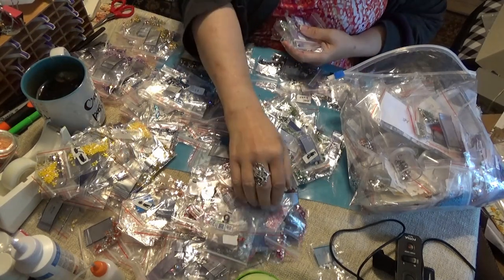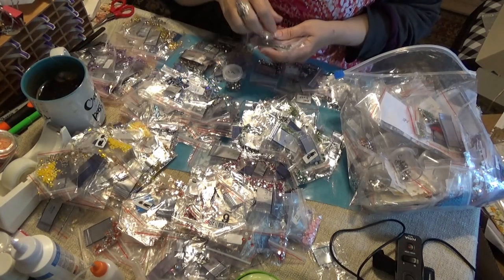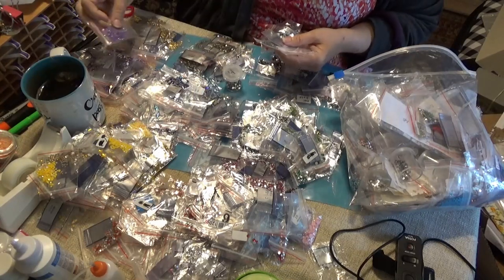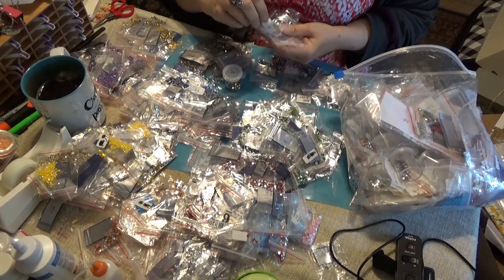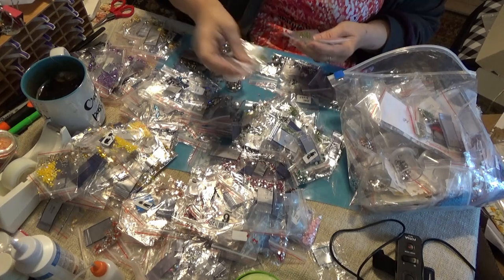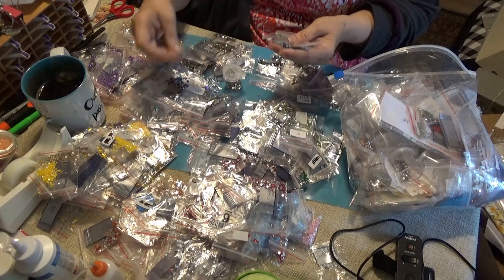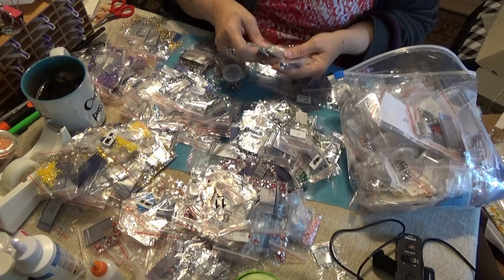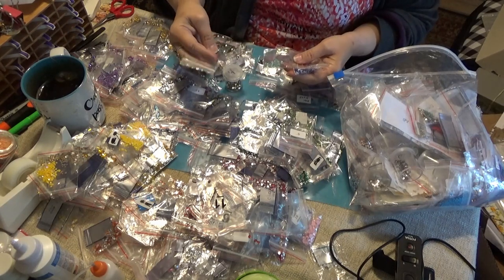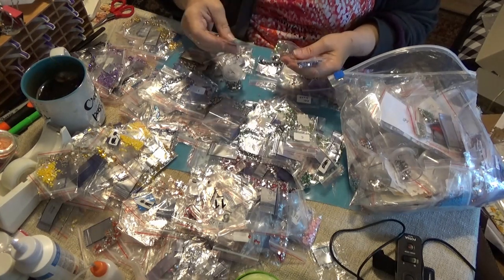I put regular AB drills — like the yellow ABs — in with the yellows, because when I'm looking for them, that's where I would look for them. I do have a whole set of square sparklers of whatever's available, but I don't have rounds yet. Since most of these special drills are round, I am going to keep them with their color.